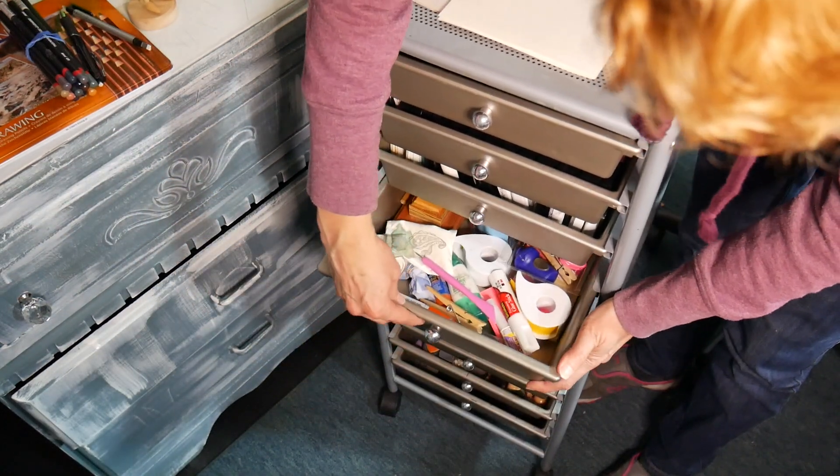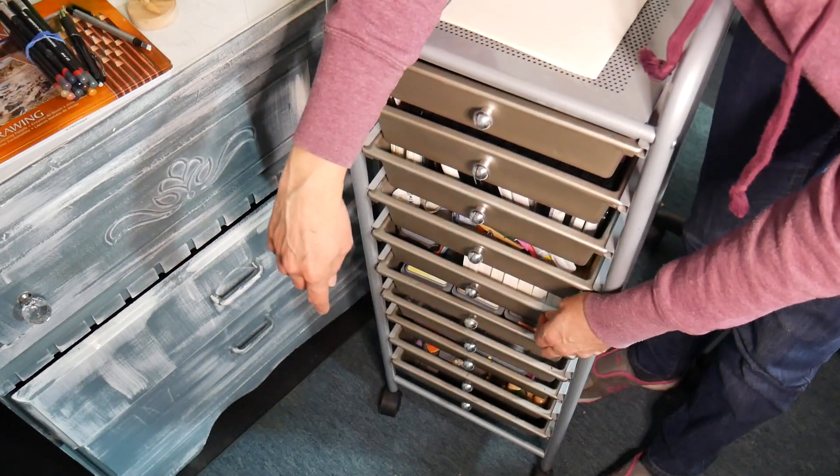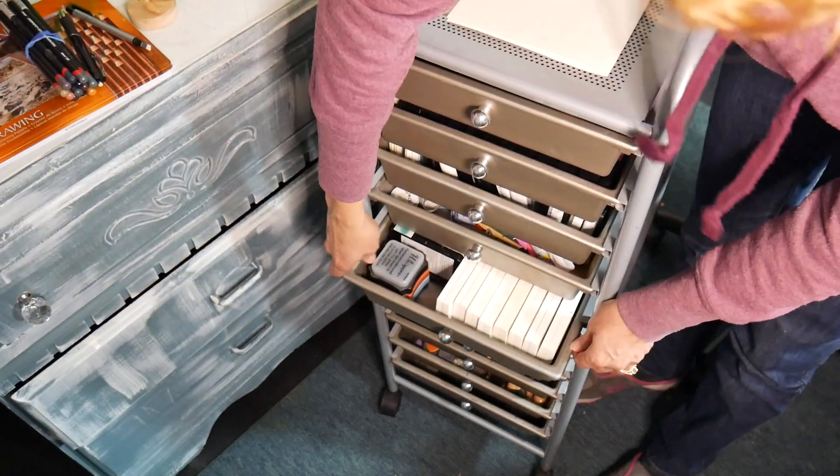The only thing I don't love about these drawer units is the drawers can sometimes come off the runners. I haven't really had a problem with it, but I wouldn't recommend really loading up the drawers — that could give you some issues.